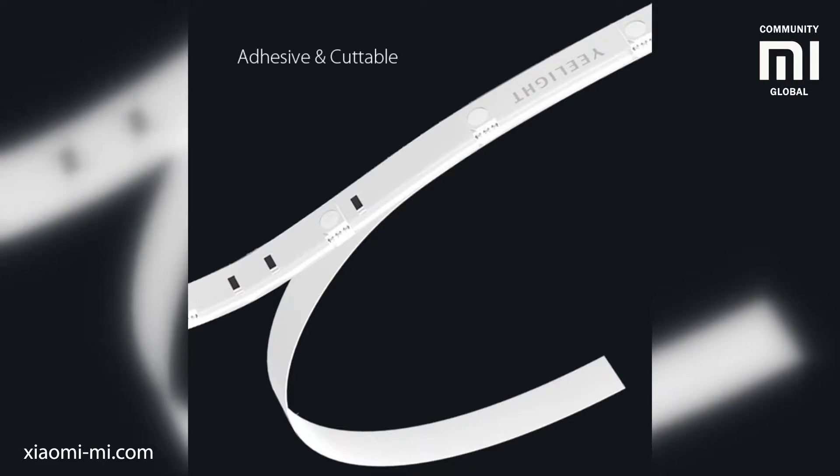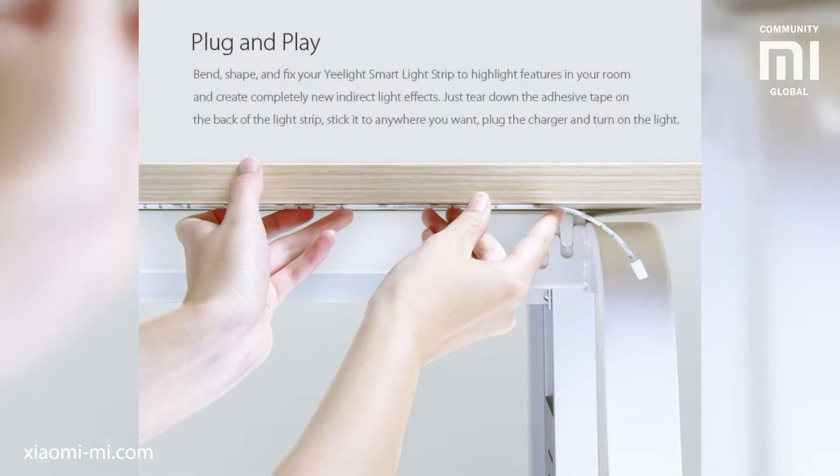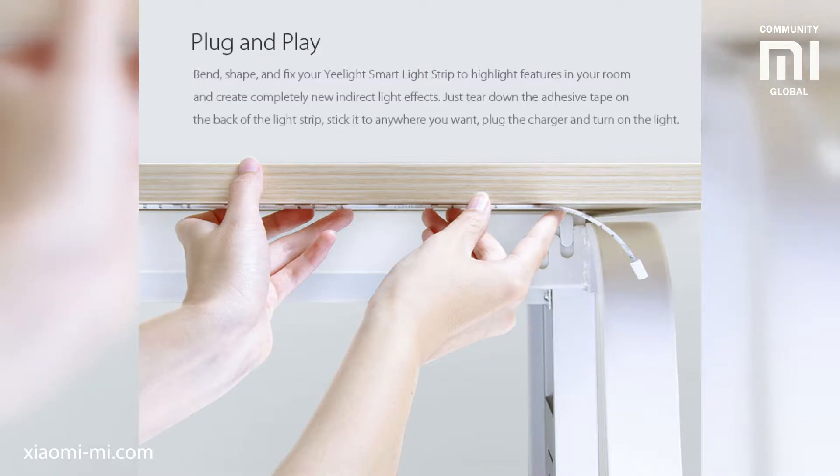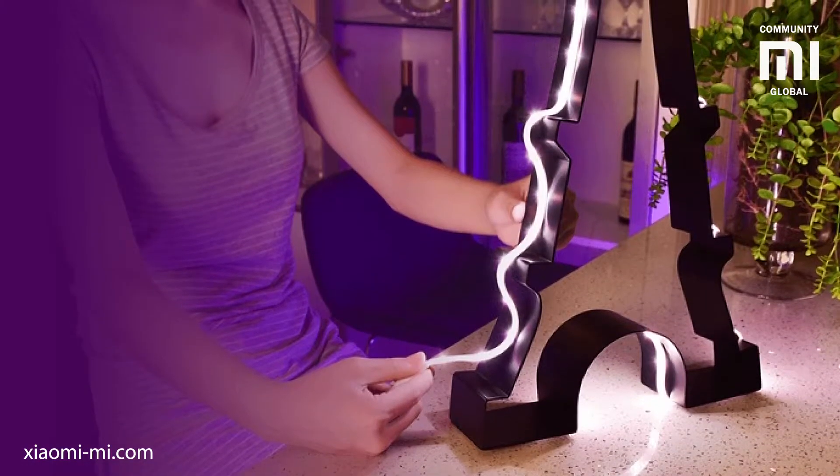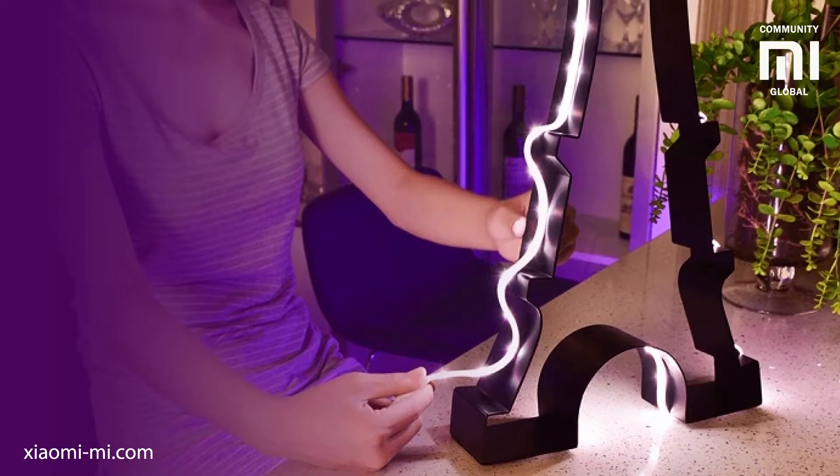On the back, the strip has an adhesive layer so you can immediately stick the strip with no additional tools required. The 3M company is responsible for this part, and they know how to make stuff stick together. Also, the strip is designed to be very flexible, so you can stick it around the curves of objects to make the light take the form you want.